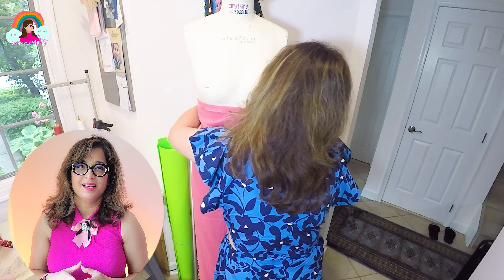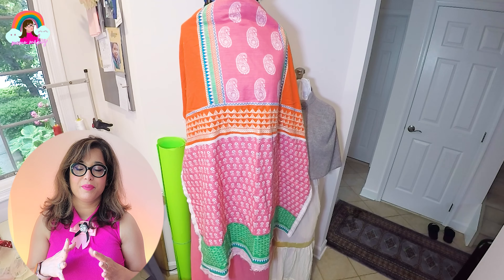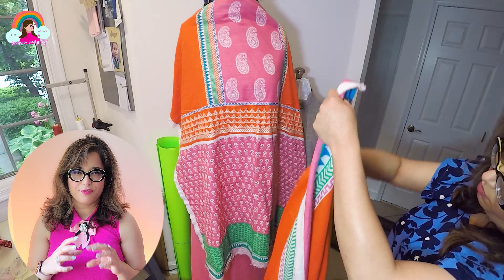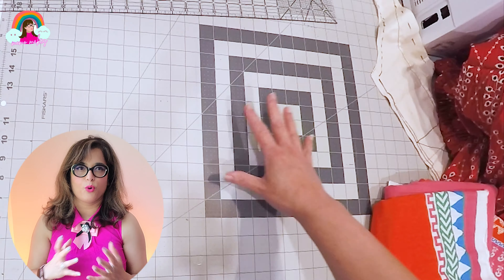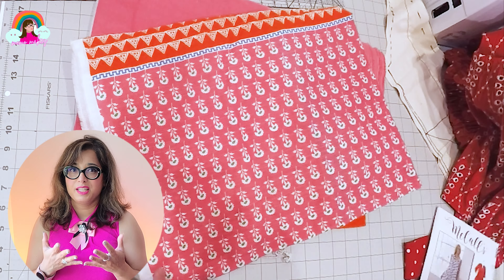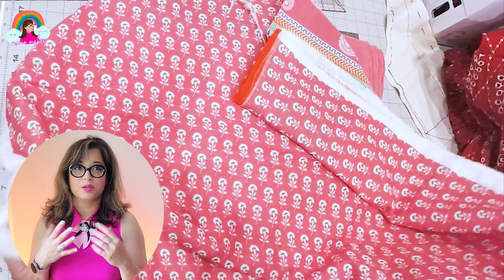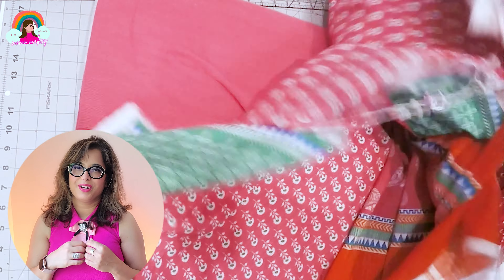I bought a three-piece set and I was in print heaven because this is a perfect combination of block print floral and a geometric border. The plain pink fabric is for the pants, it has a mixed print for the top, and the one with the border is the dupatta, the scarf. I'm going to mix all of these up and design my dress my way.